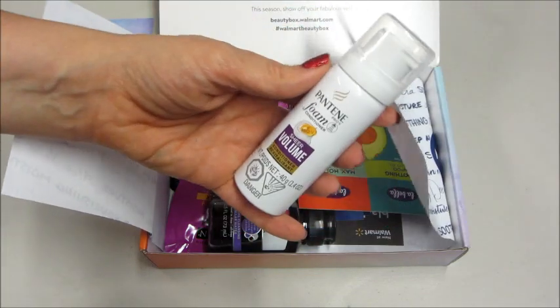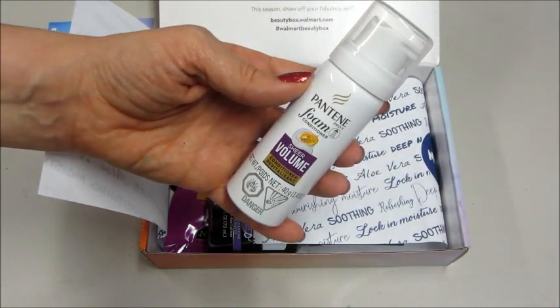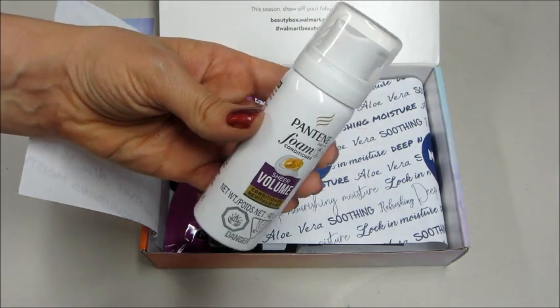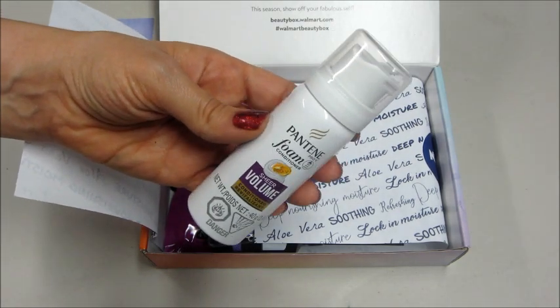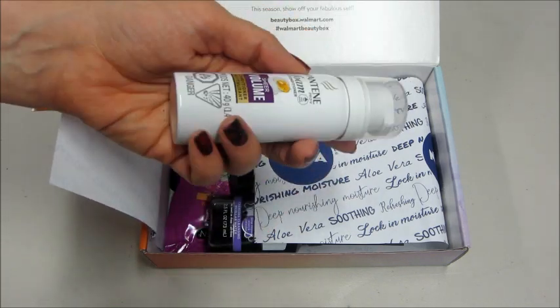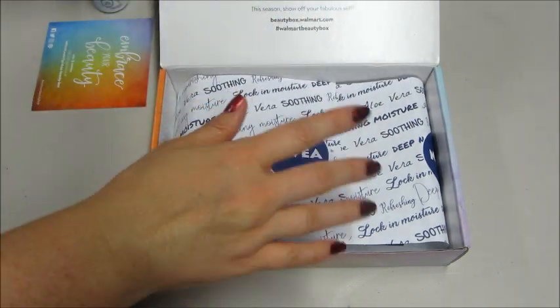The first thing I'm pulling out is Pantene Foam Conditioner. I already have a couple samples of this — I don't know if that came in the last box or a Target Box or what. This stuff is pretty cool; you just shake it up and it kind of looks like mousse, but you use it as conditioner.